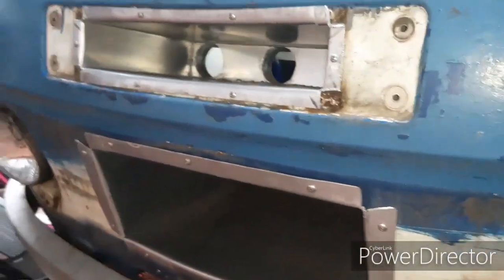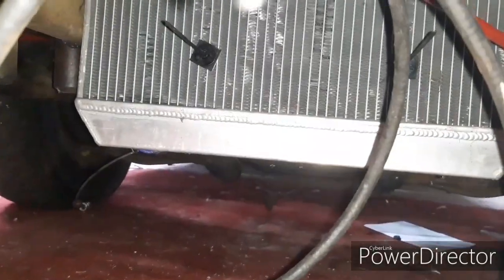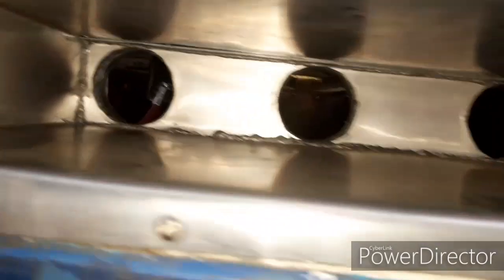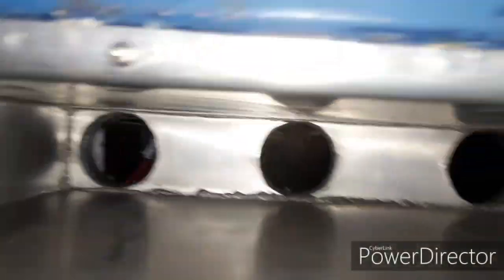Moving around the front — these vans originally had a big plastic grill which was just a trim, so all that's been cut out as an air scoop for the radiator. The upper grill was the air intake for the heater, and that's been ducted. When it's finished, that will also be ducted in for more air intake.